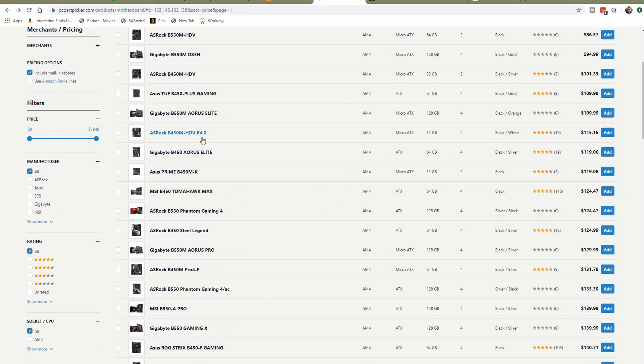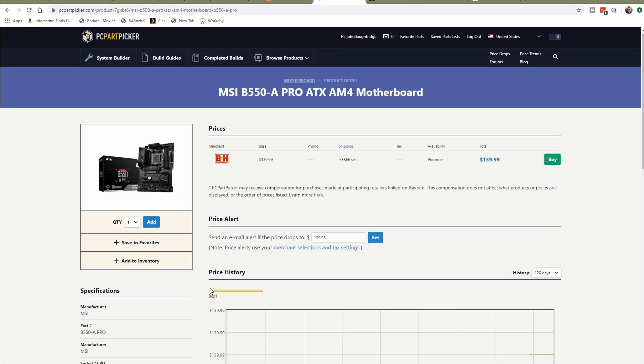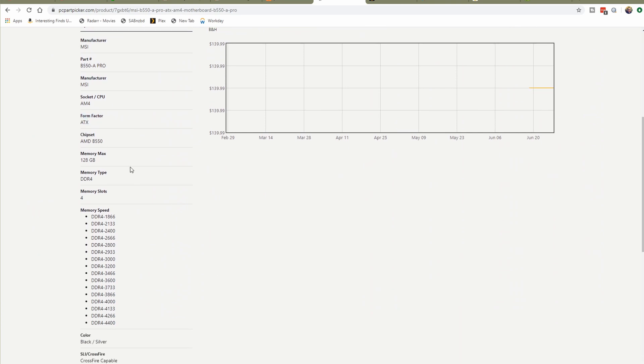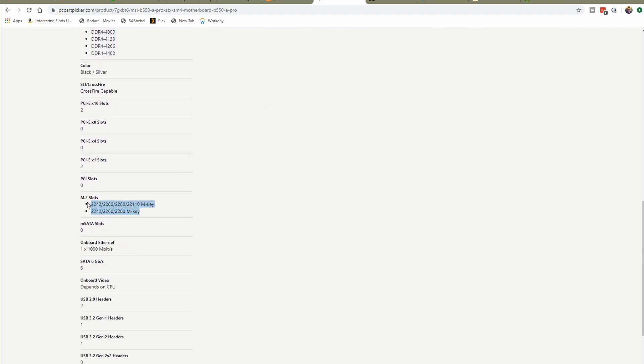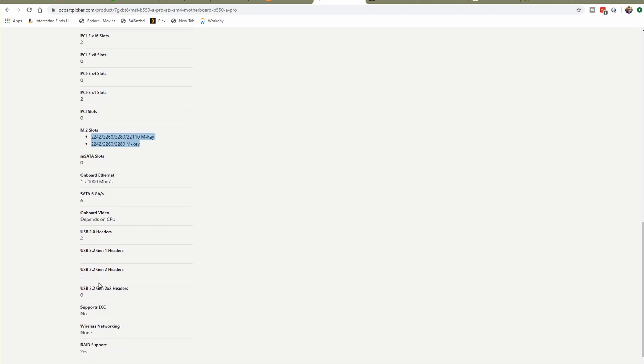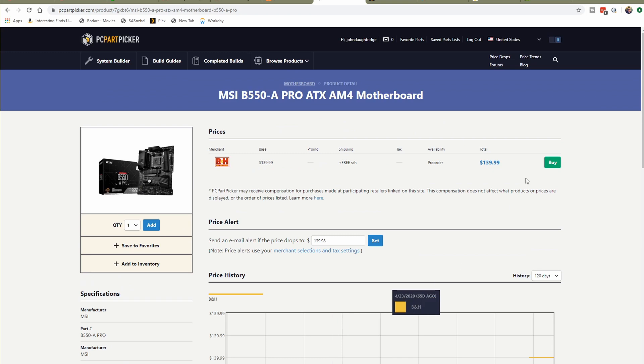Now I'm going to jump down to some of the newer B550 boards. This MSI B550A Pro looks pretty promising at $140. Looking at the specs: ATX form factor, B550 chipset, 128 gigabytes of RAM support — that's good — high RAM speed compatibility, a couple of M.2 slots, a Gen 2 header for USB 3.2, no wireless networking which is fine since I plug in all my machines, and it has RAID support. I like this one. I'm going to add it.